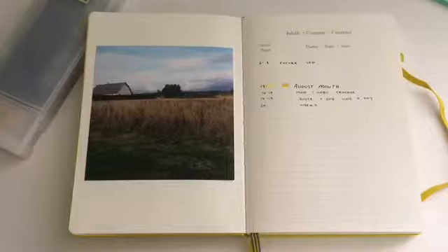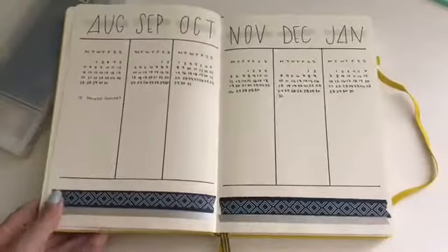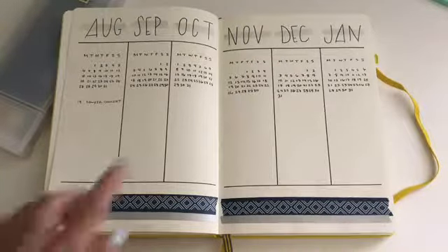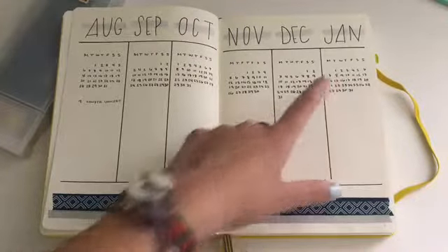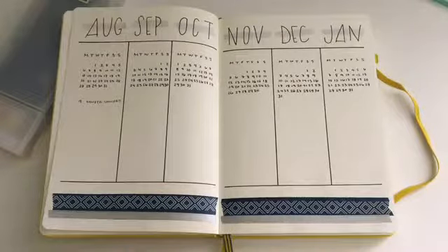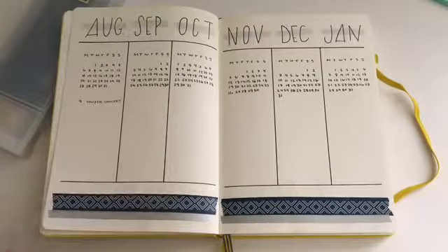In my old journal, all the months were listed and I'm now trying to do a month and then say what's going on in that month. In this new one I don't have all my collections listed up front like I did before — I'll show you how I set that up. First thing I have is my future log — I just use six months in advance because I know for a fact I'll be starting a new one in January.